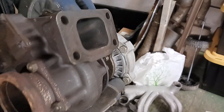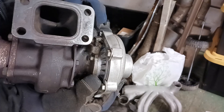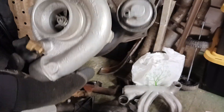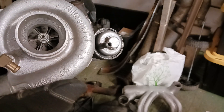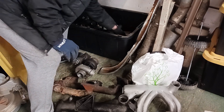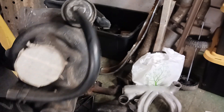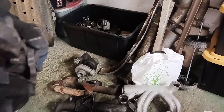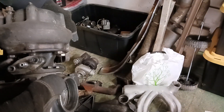Here's a T3 Air Research turbo for the Mercedes 617A. There's a wastegate on it. This was used in a twin turbo setup. This one is also an Air Research T3 on the same motor. As you can see, they used a little coupler that pushes into the stock intake.